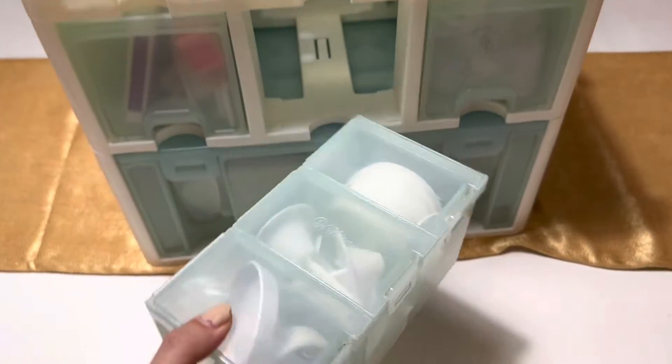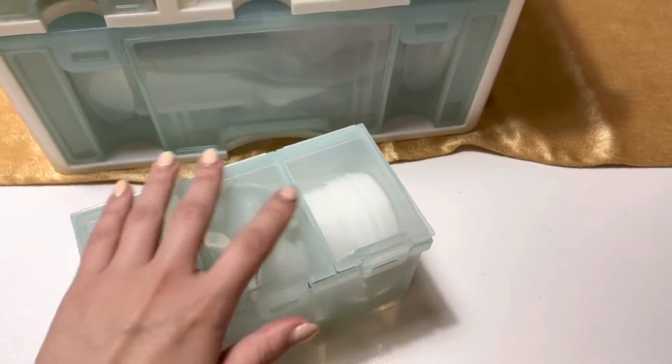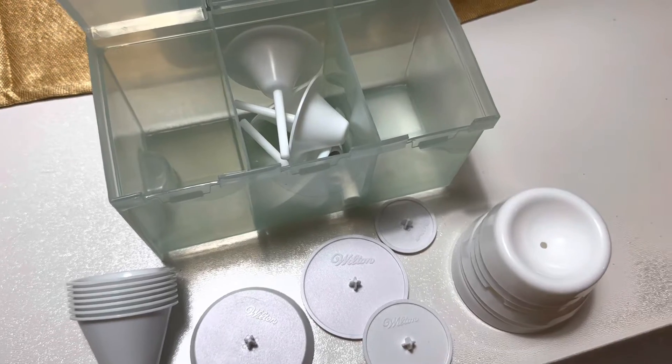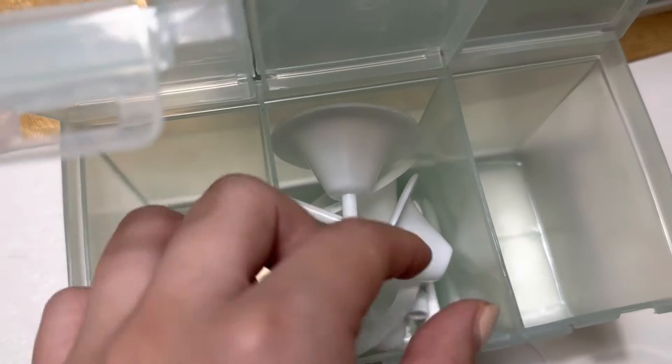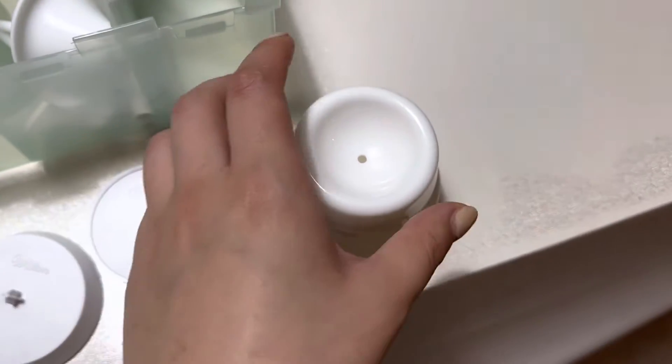Here we have all our supplies for buttercream flowers. We have lily nail sets and other flower nail sets, and two different sizes of flower forming cups.